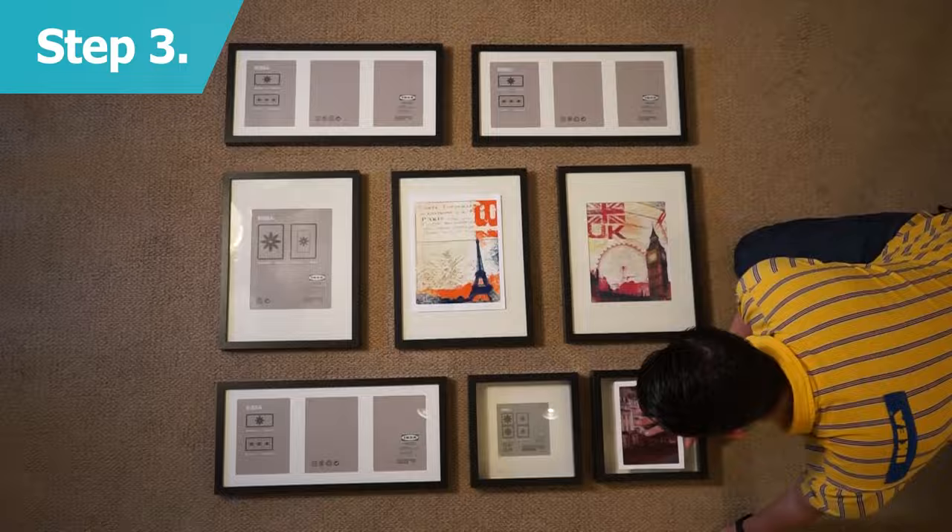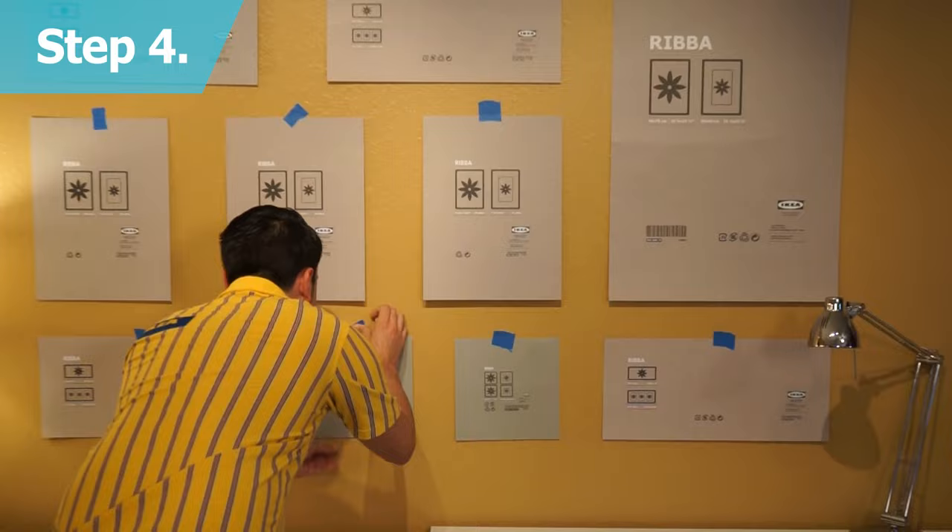Once you're set, take the paper inserts out of the frames and tape them to the wall so you can see how the frames will look before you start making holes everywhere.